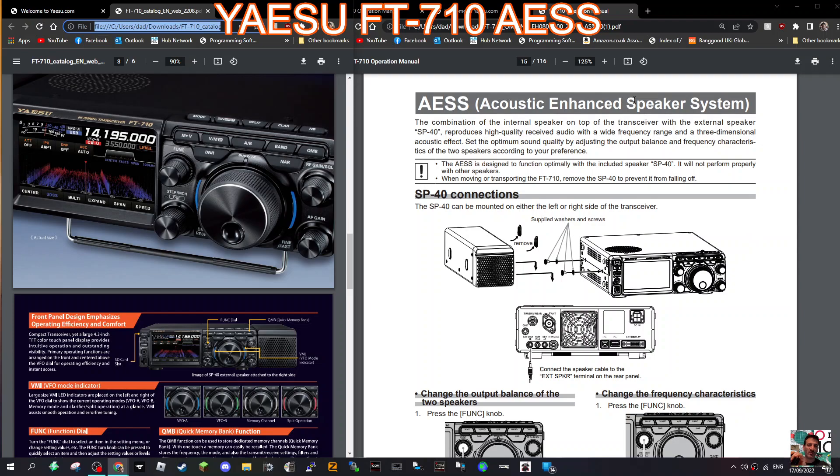It says up here: AES — Acoustic Enhanced Speaker System. A combination of the internal speaker on top of the transceiver with the external speaker, which is the SP40, reproduces high quality received audio with a wide frequency range and a three dimensional sound effect.